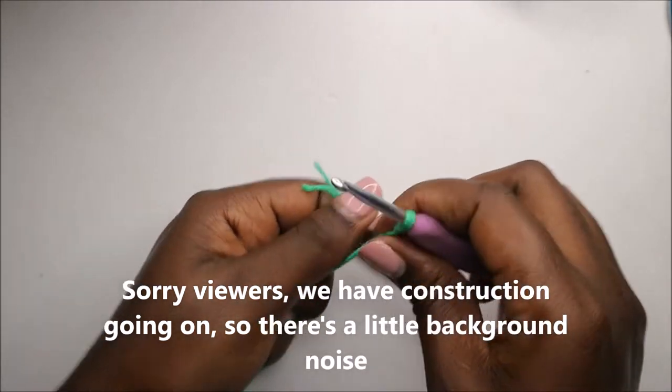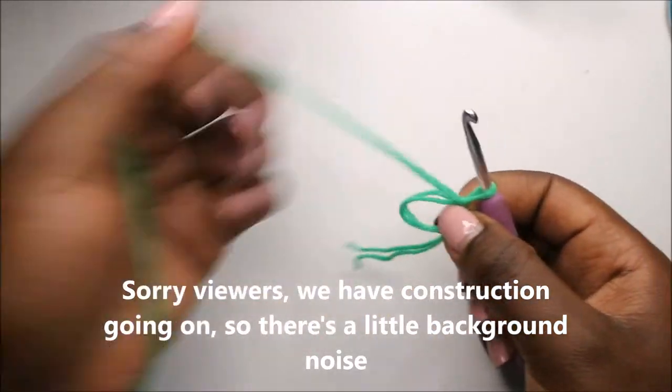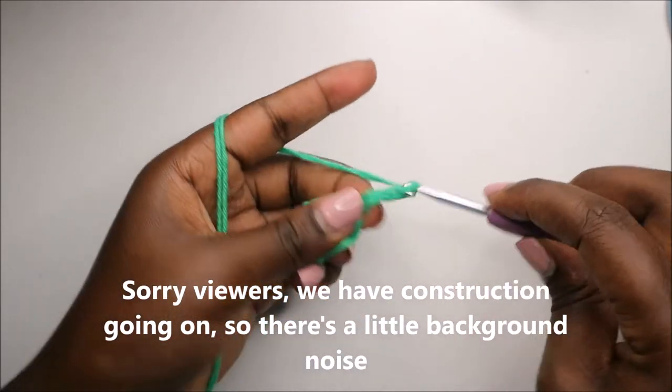Start with the magic ring, and then we'll do a chain four — chain one, two, three, four.